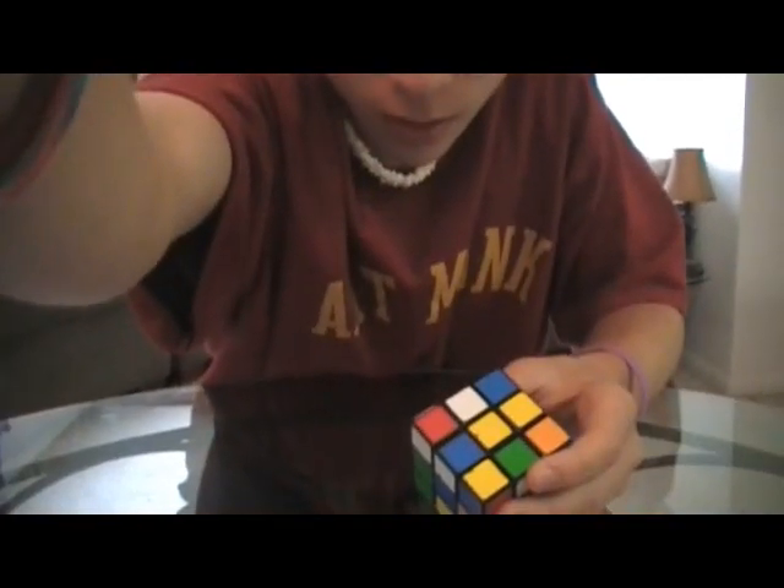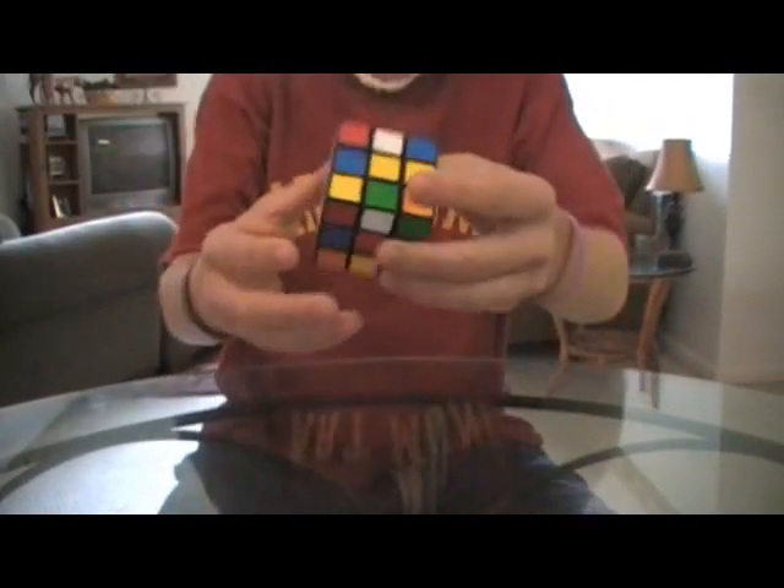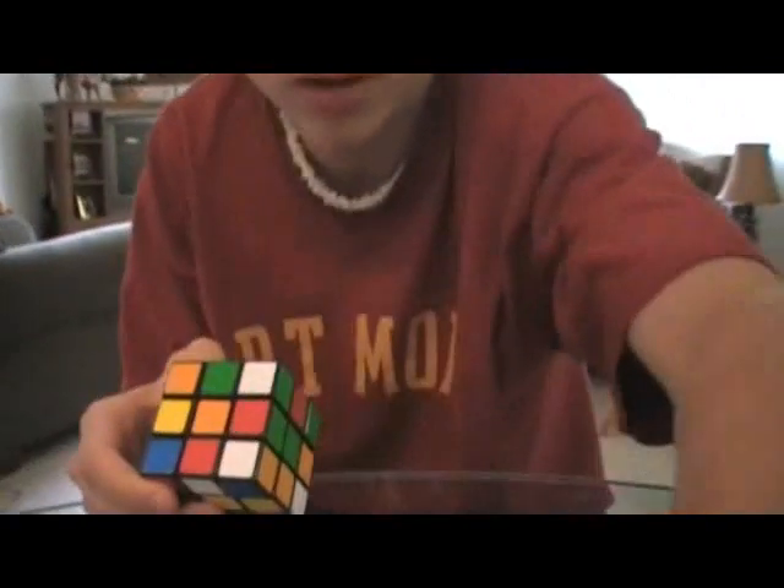First, you have to get this layer. You're supposed to do it in layers — I guess they call it layers. Do it in these layers. Oh wait, I need to fix the camera. Okay, is that better? Can you see it now? The camera's closer to me.